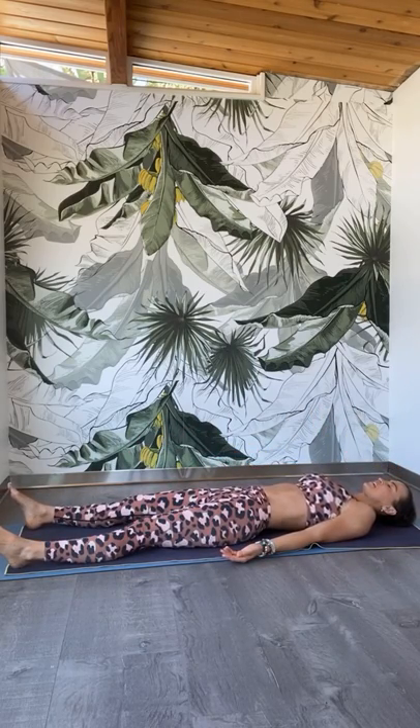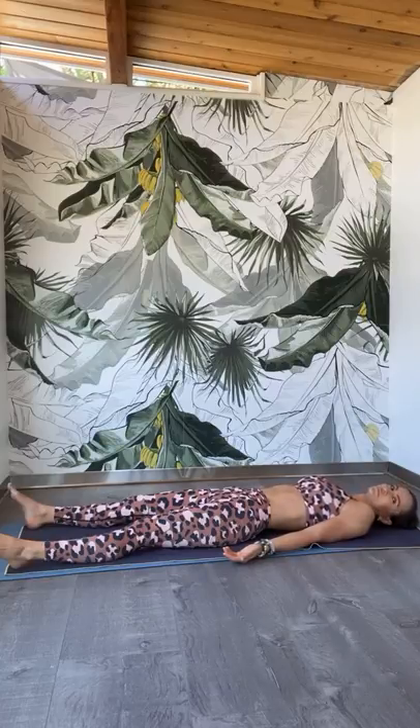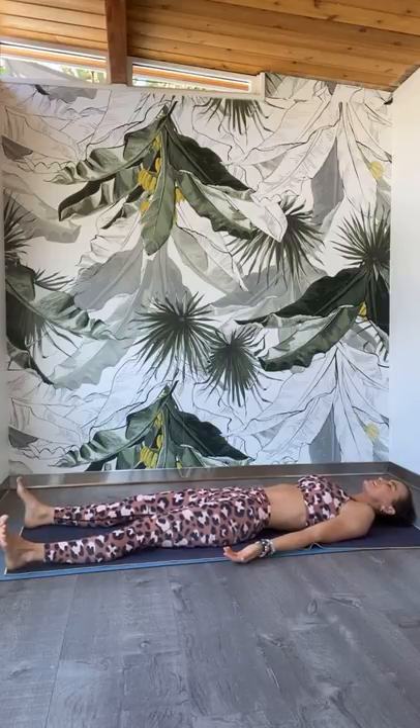Just laying here for a minute to reconnect with our breath. To allow the benefits of the practice to sink in. Setting up the intention for the day by simply focusing on the breath. Clearing the mind, clearing the body. Tune in with your breath — slow breath in through the nose, slow breath out through the nose. Now wherever you are, take another deep inhale in through the nose. Fill up the body all the way to the top. Then open your mouth and release — let it out, let it go.